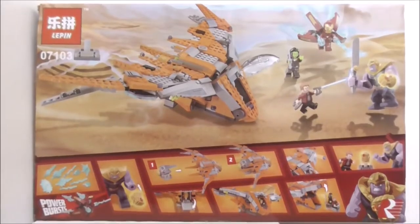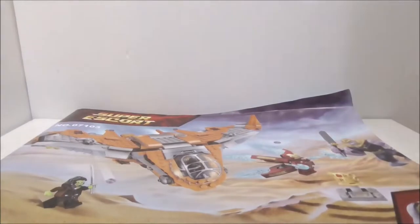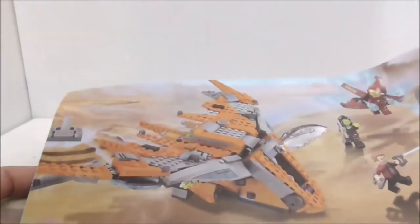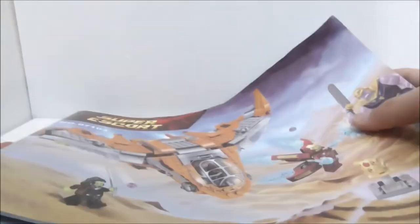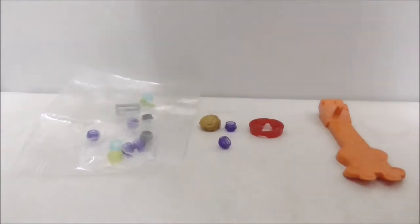That's pretty much it for the box. Inside the box comes a very big Kree. The instruction manual is quite big but not very thick. The first page shows the numbered bags, and the final page shows you the Benatar. The back just shows you the back of the box. That's pretty much it for the instructions. And here are all of the extra pieces for this set.